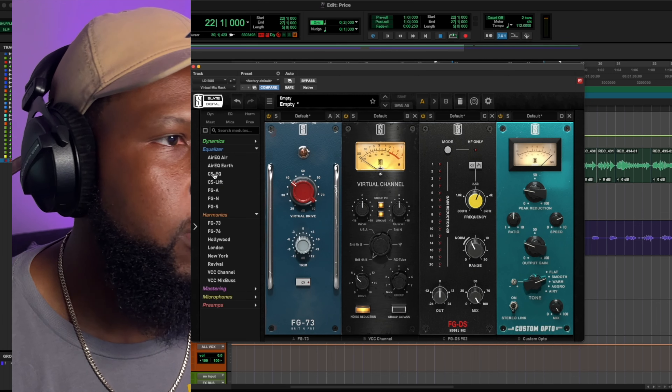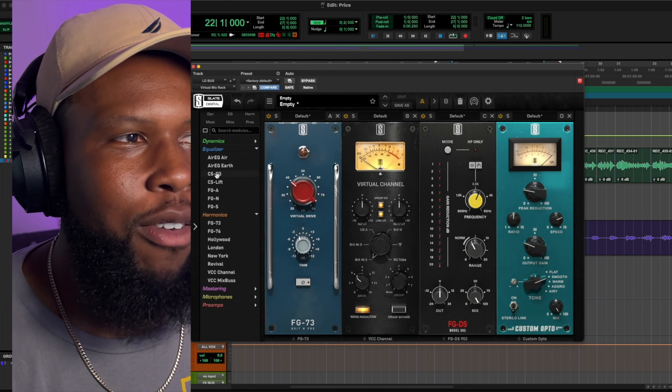Let's get some EQ in here — I'm just going to use the Custom Series. This is a very easy EQ to get into, it's only a couple of knobs and you can really shape the overall sound of a source really quickly and easily with the Custom Series. We'll roll off some low end and add some stuff.